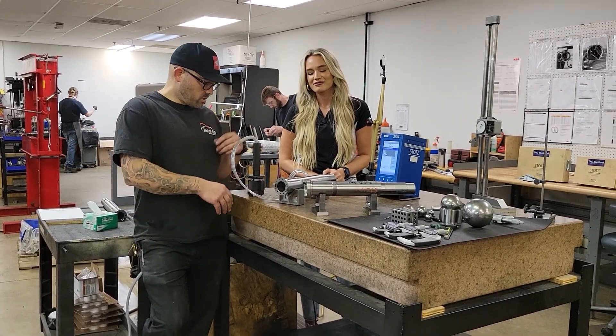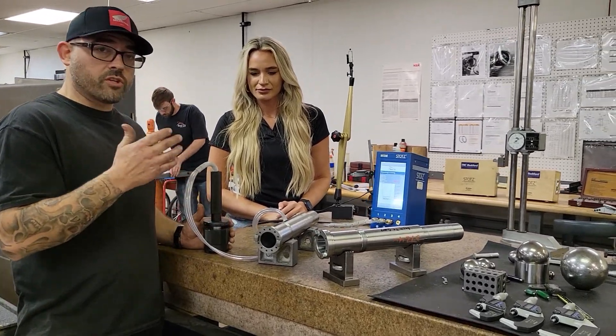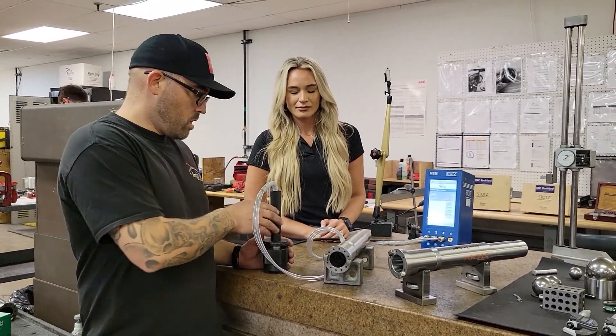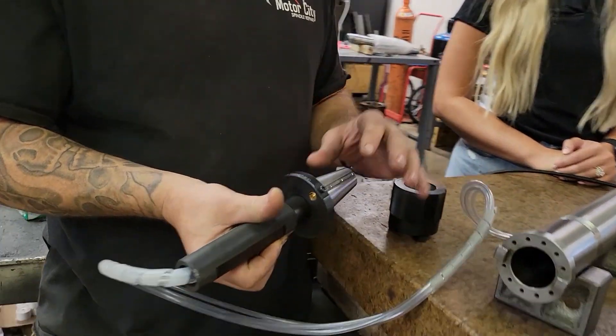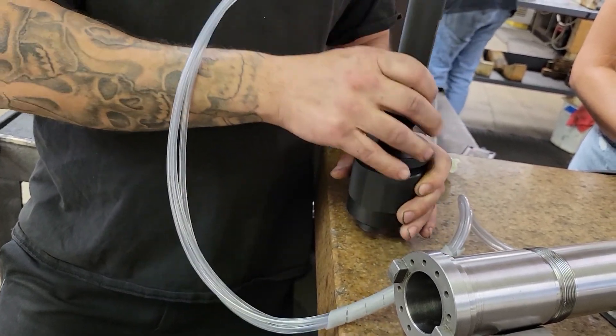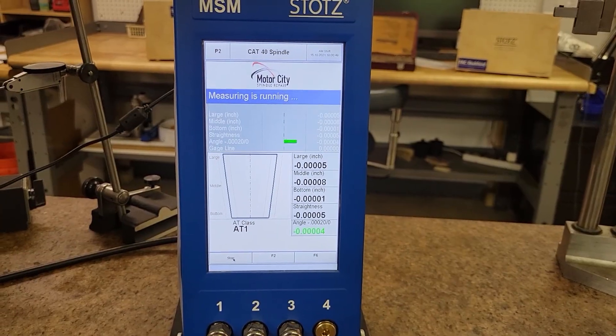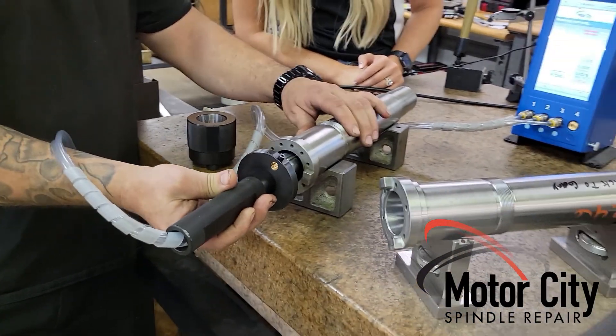So this is our air gauge — this checks the taper to make sure it's nice and straight. What it does is it measures with air. This is the gauge; it fits in here, and you can see on the screen that is a good fit right there. And now we're going to go measure a good spindle.